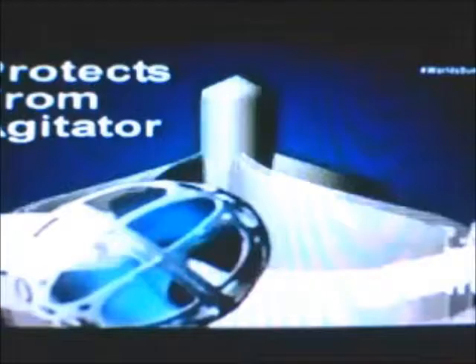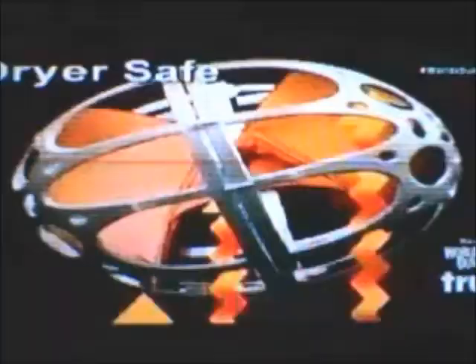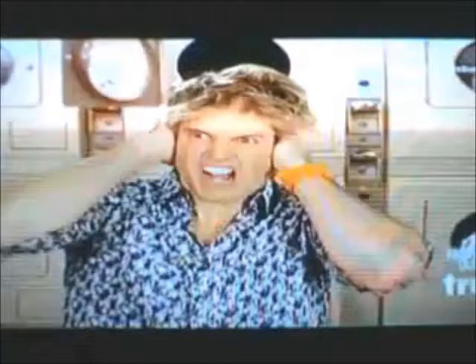Best of all, Bra Baby is dryer safe. For the love of God, come on, turn that thing down! I can use this for my G-strings too. And my hamster. I don't want it! I get my bras dry cleaned.